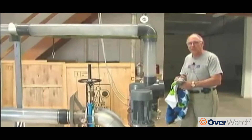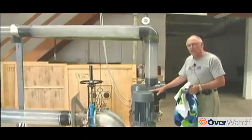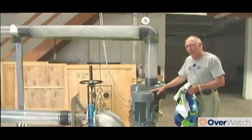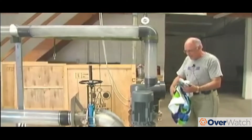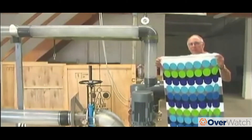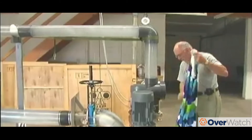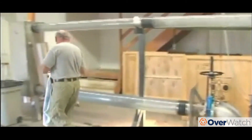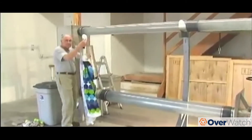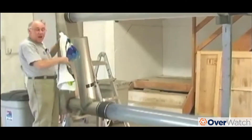Welcome back to our demonstration of the sorts of debris that can be dropped into the pump, where you can see the reaction of the pump to the debris. What I'm going to show you today is a beach towel. We'll drop that into the inlet just downstream of the storage tank and we'll see what it can do. All right, we're ready to go.